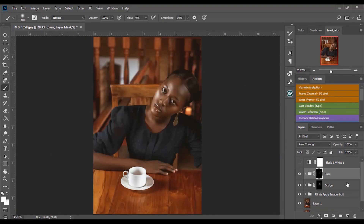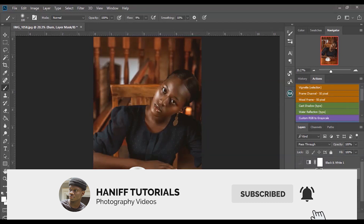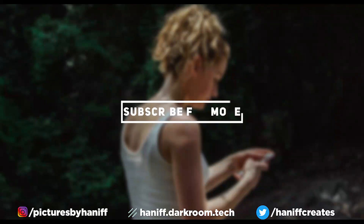I've dodged and burned this image from scratch and also dodged and burned using the Retouching Academy panel. That's basically the power of dodge and burn. If you loved this video, make sure you subscribe to my channel for more content like this, turn on notifications, and I'll see you guys in the next one. Bye!